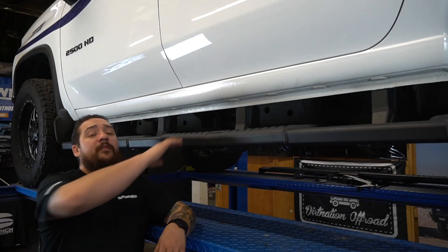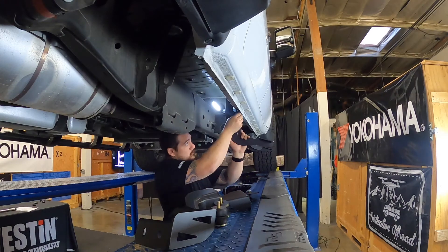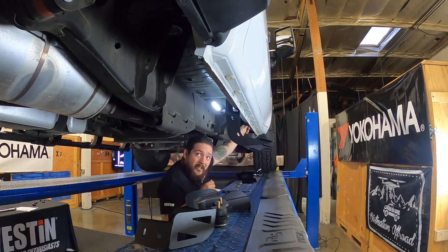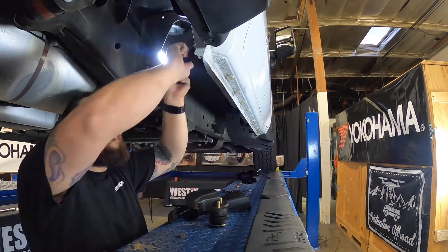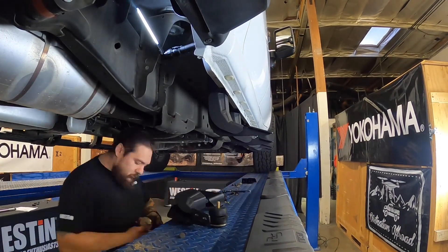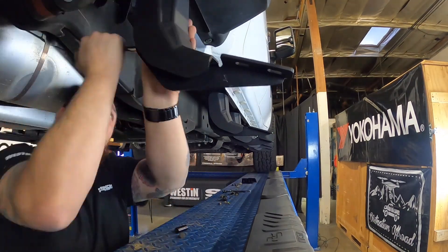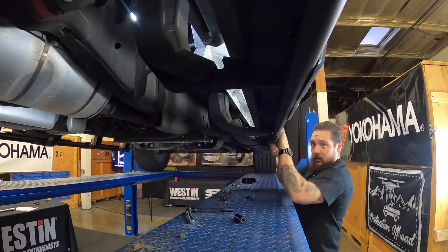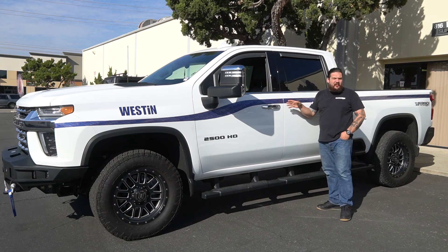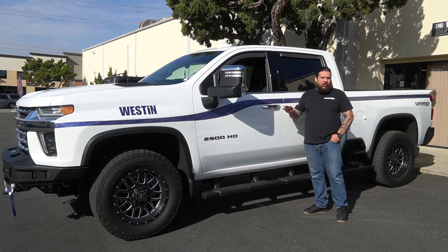Now that we've gotten the driver's side step bar installed, we can go ahead and move over to the passenger's side and get it finished up. Now that we've gotten the driver and the passenger's side fully installed, this installation is now complete. For any information about these or any of our other products, go ahead and visit westonautomotive.com.